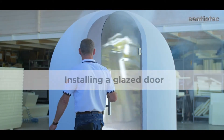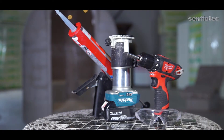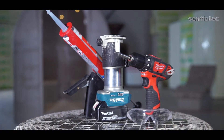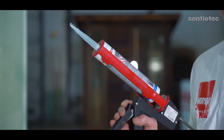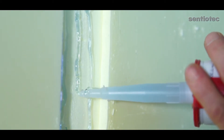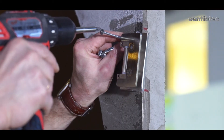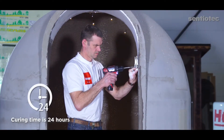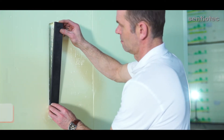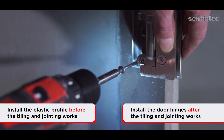And finally, let's install a glazed door. We'll need these tools: a drill and a hole saw with an end diameter of 18 to 20 millimeters, and a glue gun. We'll need these materials: some PU glue (for example, Würth), a plastic profile suitable for the door hinge dimensions, and door hinges. The work sequence: mark the dimensions and draw a hole on the panel, mill holes for the door hinges, put some glue in the holes, install and fasten the plastic profile in the holes, and fasten the door hinges with screws to the plastic profile. Please note: the glue's curing time is 24 hours. Install the plastic profile before the tiling and jointing works, but the door hinges must be fastened with screws to the plastic profile only after the tiling and jointing works.